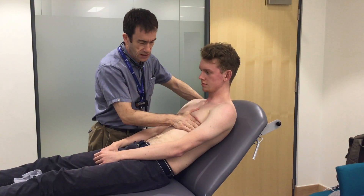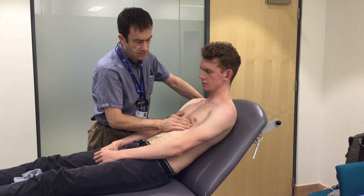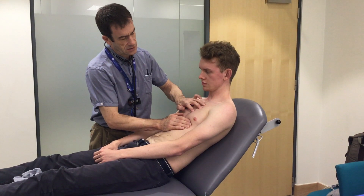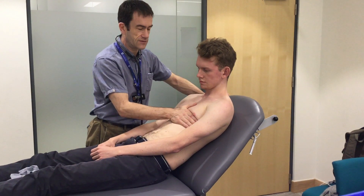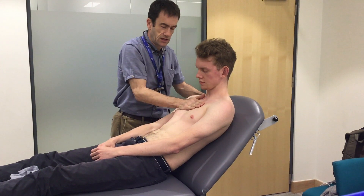I'm just going to try and feel the apex beat. I can feel that. I'm just going to localise the apex beat — second costal space, third, fourth, fifth — it's in the mid-clavicular line. I'm just feeling for heaves and thrills. Right ventricular heave — any thrills around there?